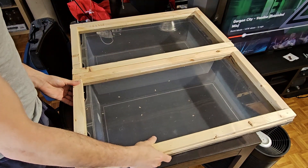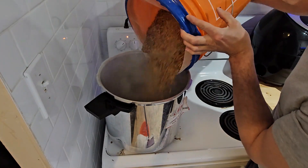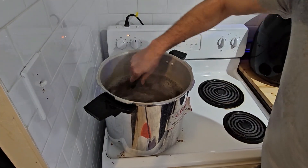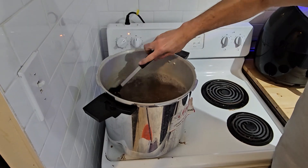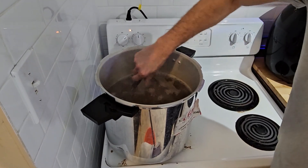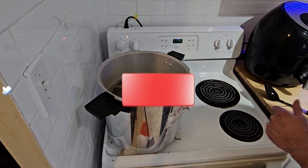A few minutes later — all right, I think we're good here. I'm going to give this a stir and just keep it moving. I don't want the same grains sitting on the bottom where it's too hot. We're just going to let it boil for about five to ten minutes.